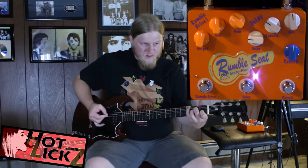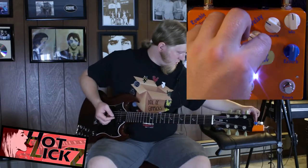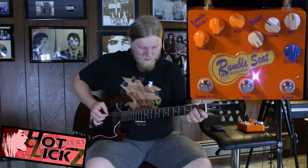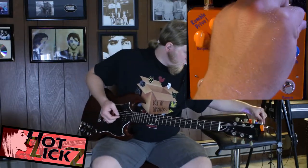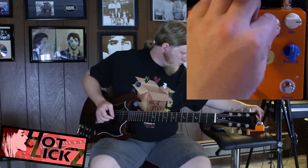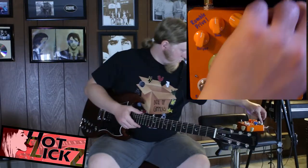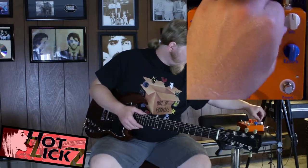Give it some repeat here. Make it go forever — you can really mess things up with this pedal. Turn that off. Pretty good delay.